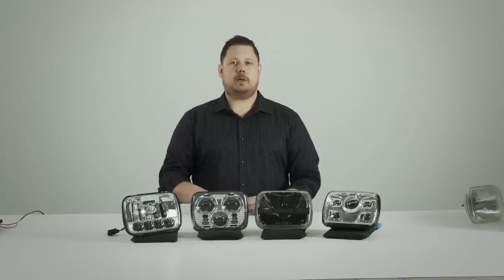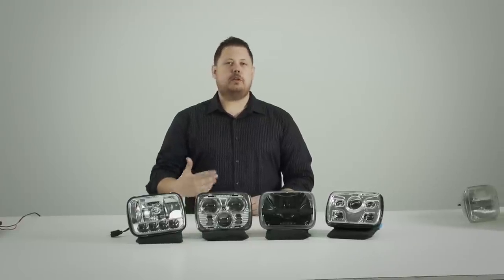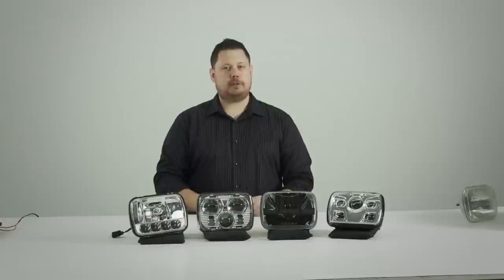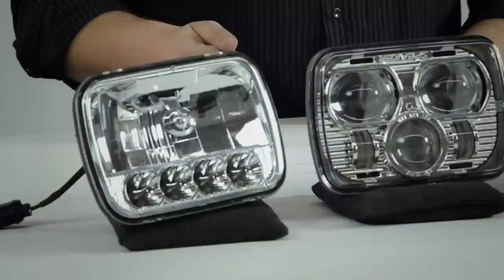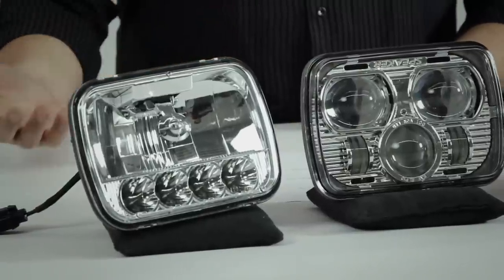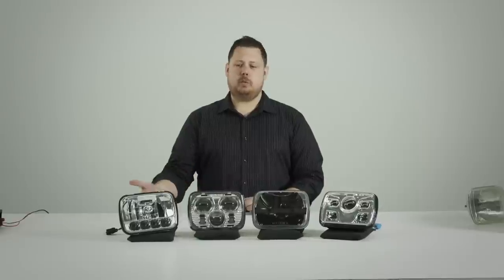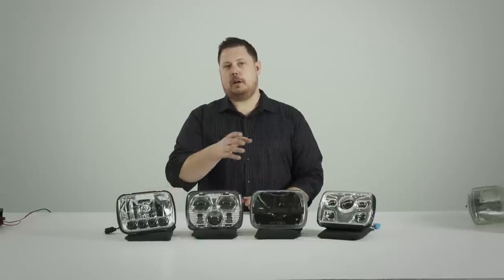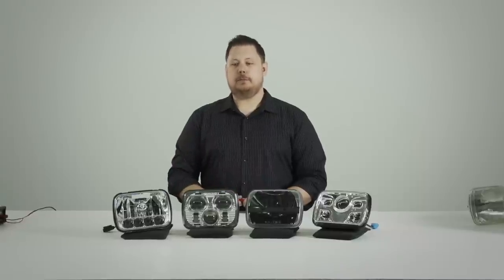The first LED headlight I want to show you is the United Pacific 31297 — kind of the new kid on the block. United Pacific just released this model last year and it is very inexpensive. It has good light output, good build quality, and it's all around a very good item. I'm going to show you why you might want this one over one of the others.